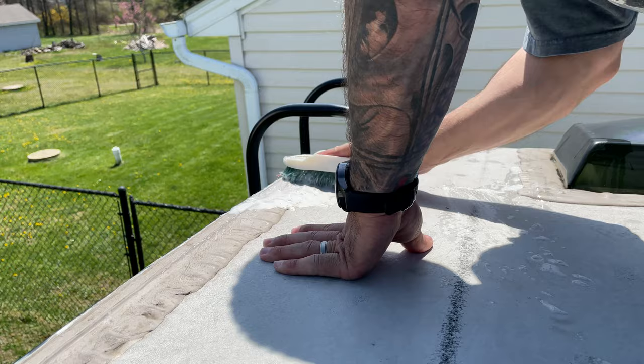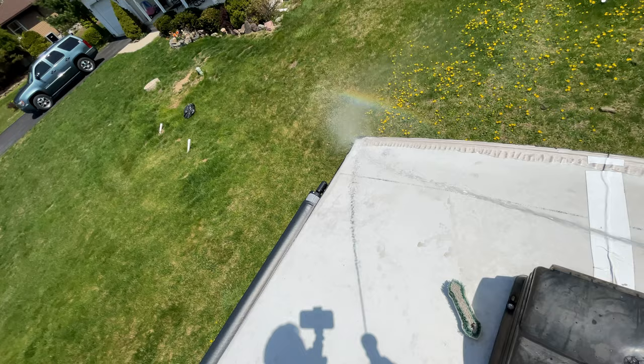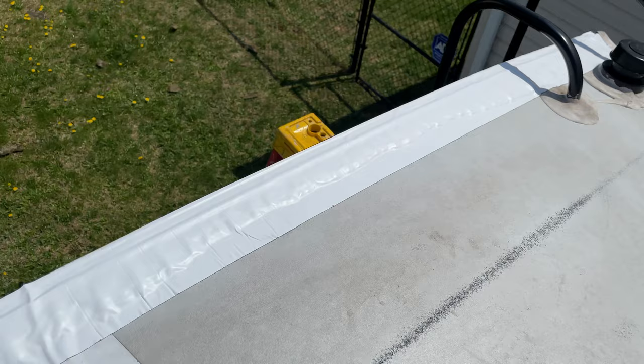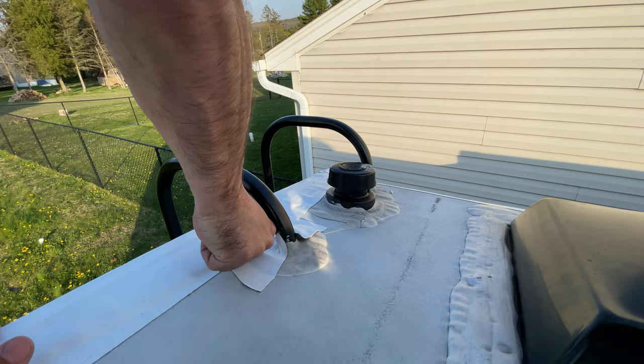The most important thing I want to mention is that proper application of Eternabond roof seal is key to the success of this modification. If your current lap sealant is cracking, peeling, or lifting, you need to remove it and reseal before you lay down the Eternabond. If you do have to lay down new lap sealant, I would suggest letting it cure for 30 to 60 days before applying the Eternabond. It's also important that you lay the Eternabond down flat without wrinkles and use a lot of pressure to activate the adhesive. You can use a roller to apply the pressure; I just used my thumb because I thought I could apply more pressure that way. Using your thumb does take a lot longer but it's what has always worked for me.